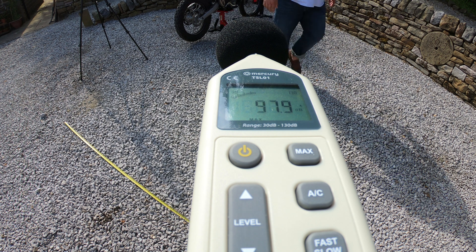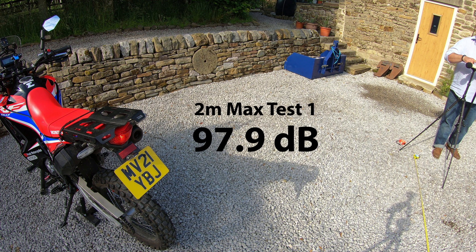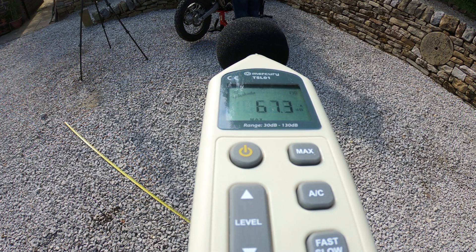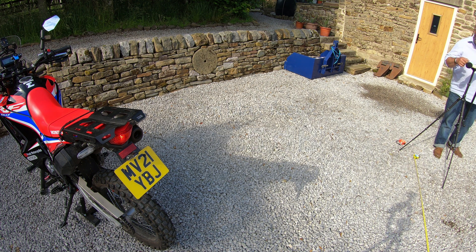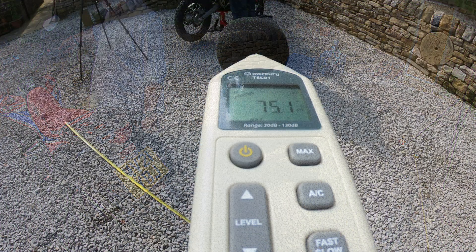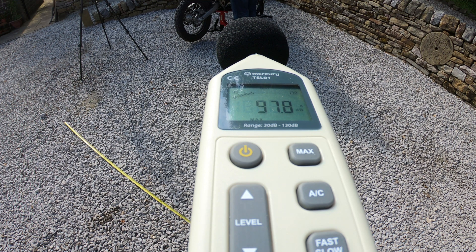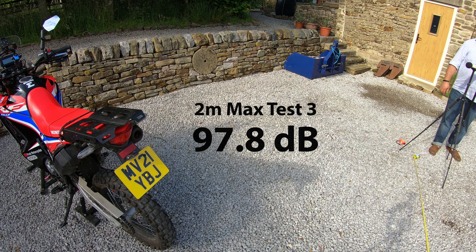The engine got up to 10,500 RPM for each run. First two-meter max test: 97.9 dB. Second: 97.5 dB. Third: 97.8 dB. So at the top end it is actually slightly louder — around 97 dB versus 96.2 dB for the stock exhaust.